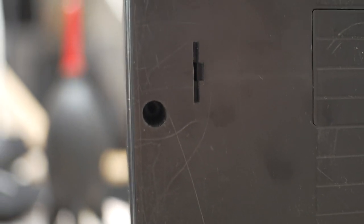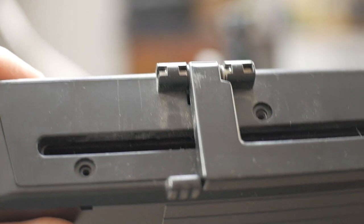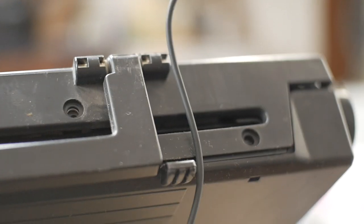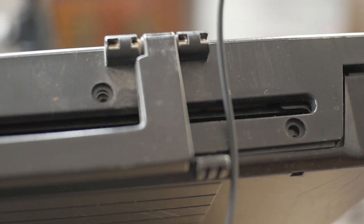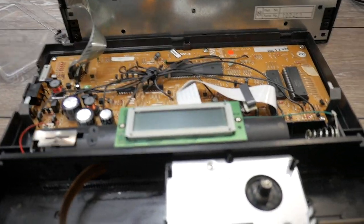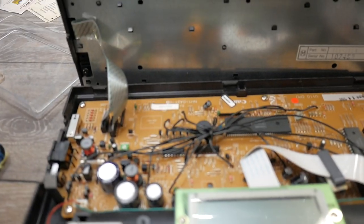To take the unit apart: on the bottom in the middle of the left side is a screw, and one on the middle of the right side. Then on the back side there are two screws on the right and two screws on the left — six screws total. Once you take those screws out the whole top will carefully lift off. Be very careful with the ribbon cables, don't stretch them too tightly.